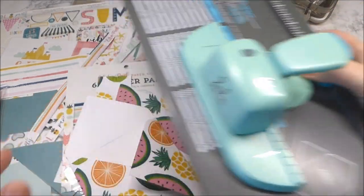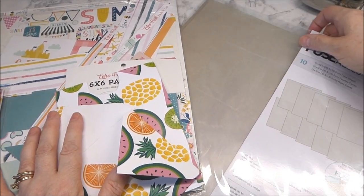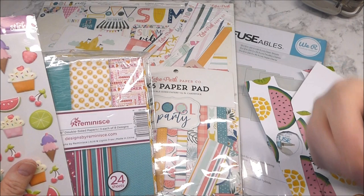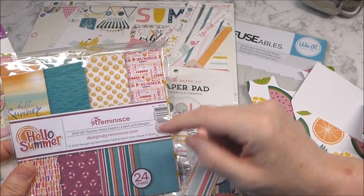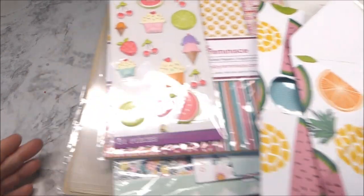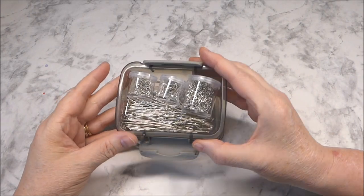I used my punch, my envelope punch board. I have the We Are Memory Keepers fuse pack, so I just grabbed a scrap sheet of that for some sequins. I also needed just a little bit different paper, and I remembered this pack that I got free with my order from scrapbook.com, so I used the sun paper.